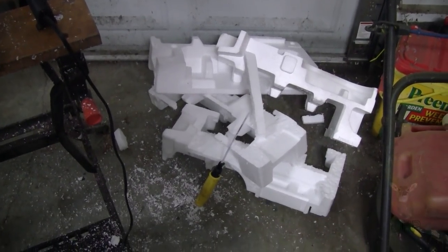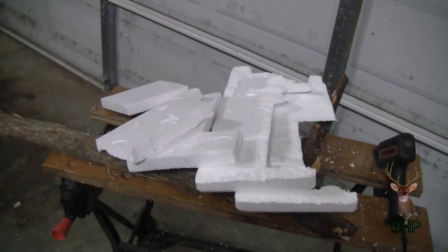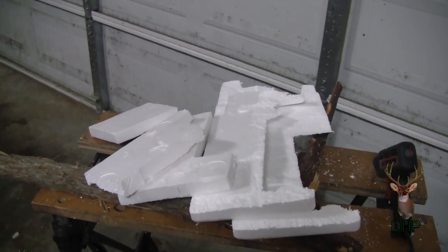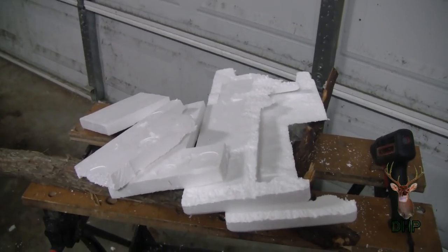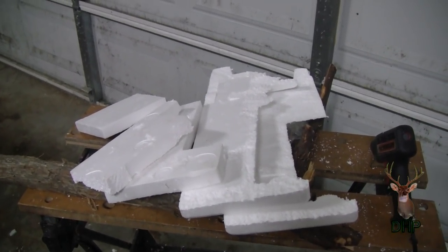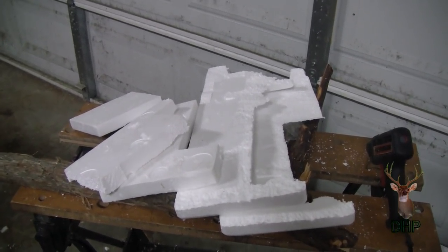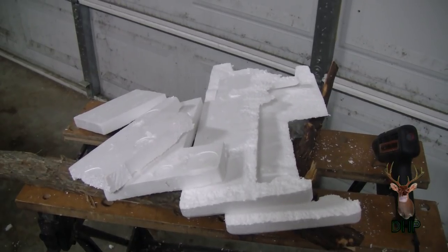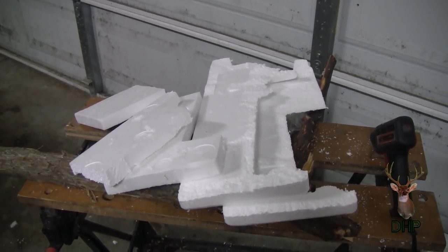We have a glue gun heating up and we have some pieces of styrofoam. What we're going to do is layer these things together and kind of create a geological representation of a layer of limestone, and we're going to chip and crunch and flake and see if we can create an artificial stone.